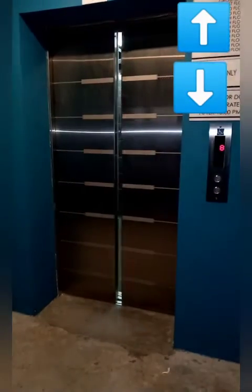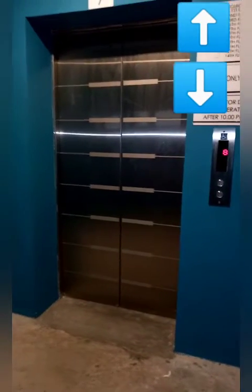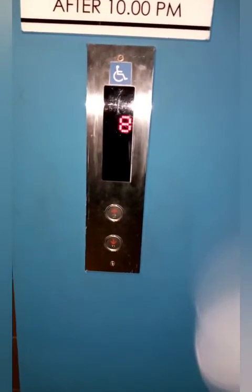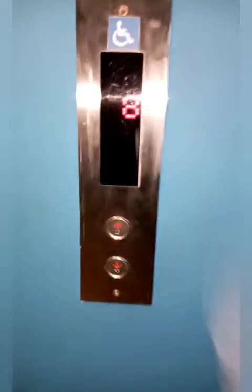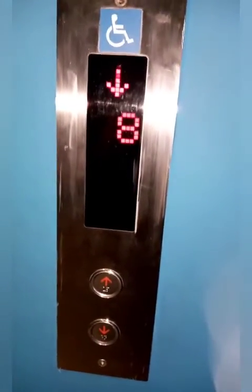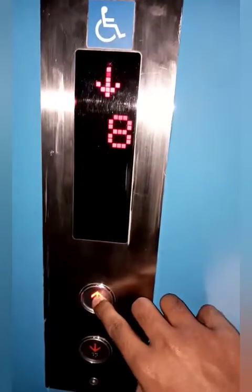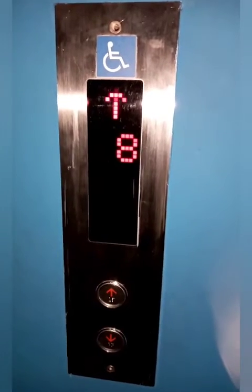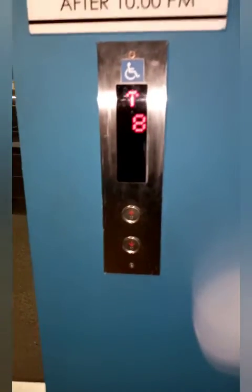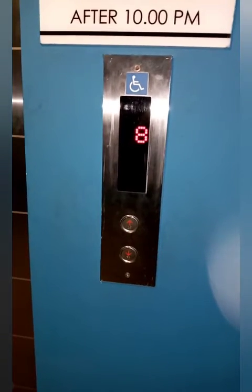There is no one. 10. 10. 12. 12. 14. When you press the button, you will press the button and press the button.